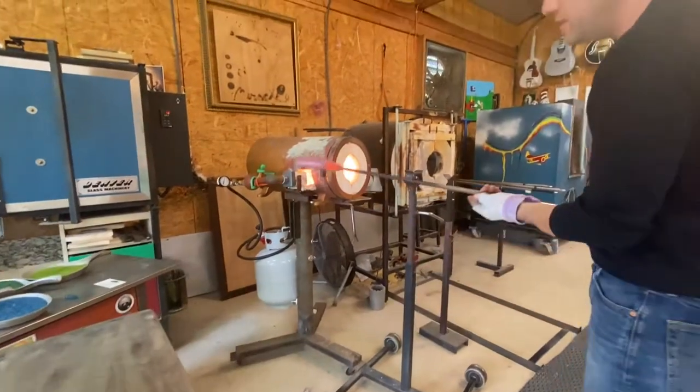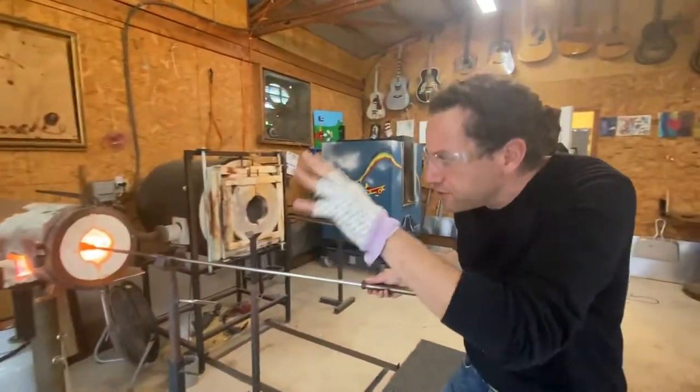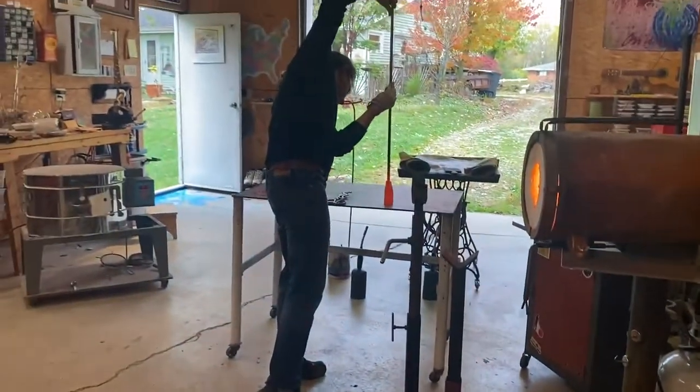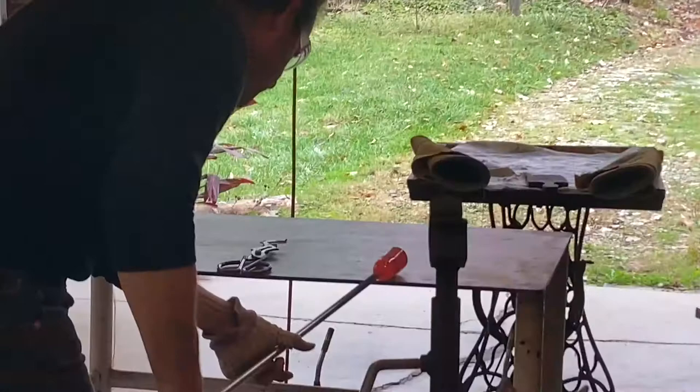The exterior is moving, that little bit of clear is moving, but it's going to take several reheats to actually get it hot enough to melt and work with it.